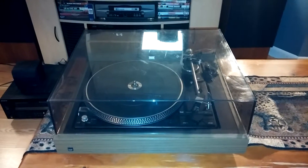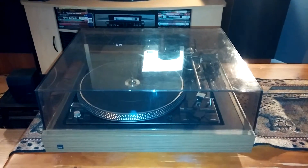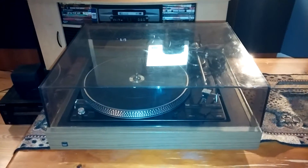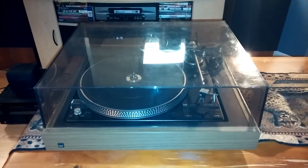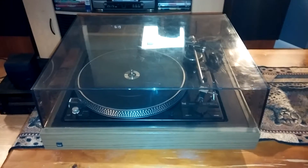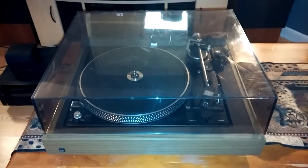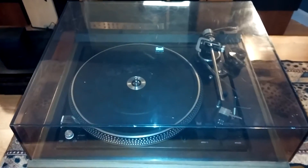Thanks for looking. This is the Dual 1257 fully automatic turntable that's up on auction right now. This video is just to give you a quick demo and also to show you the cosmetic condition of the item.